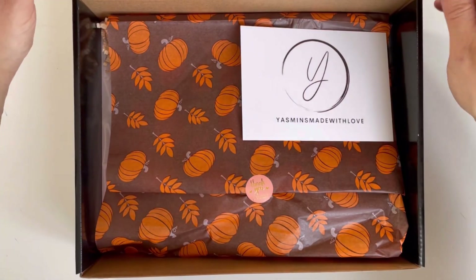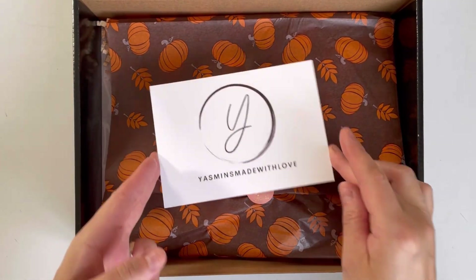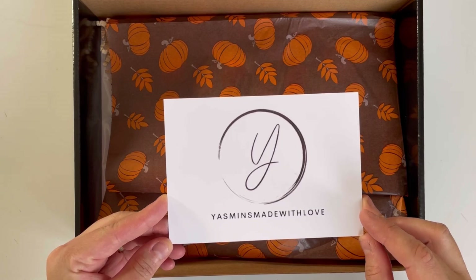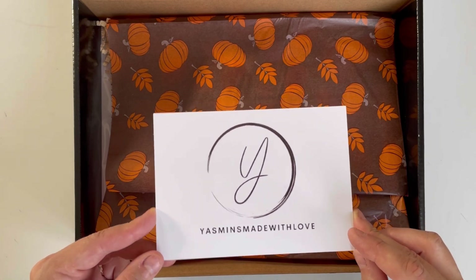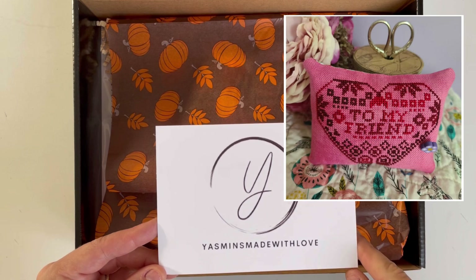Let's start off by checking the content of the Pumpkin Season box. I've already taken the seal off, so when you receive your box it's going to be looking this way. On the top there is a Jasmine's Made with Love branded postcard with an exclusive Etsy discount code and a small design — I will include a picture of the design.